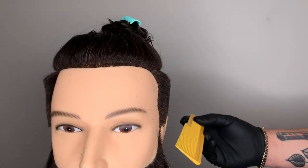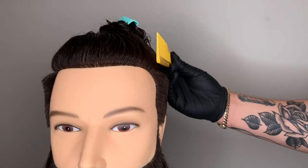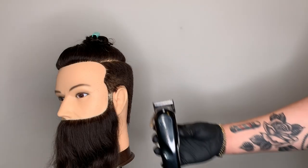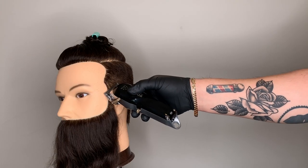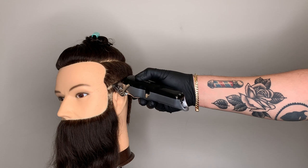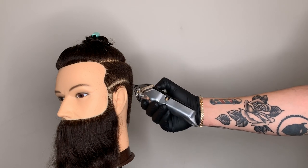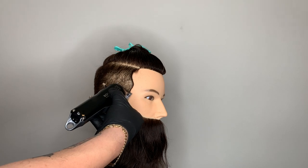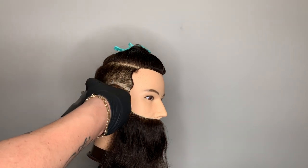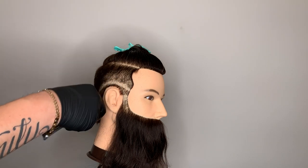Here's a close-up of the parallel to the wall technique — tilting the mannequin head slightly away, you can see the graduation. Using my Wall cordless senior with the adjustment lever closed, also known as a zero, I'm going to create a soft line of demarcation on the left side of the mannequin, all the way toward the center back of the head. Then working on the right side, I'll create a soft line of demarcation toward the center back to meet the line created on the left.